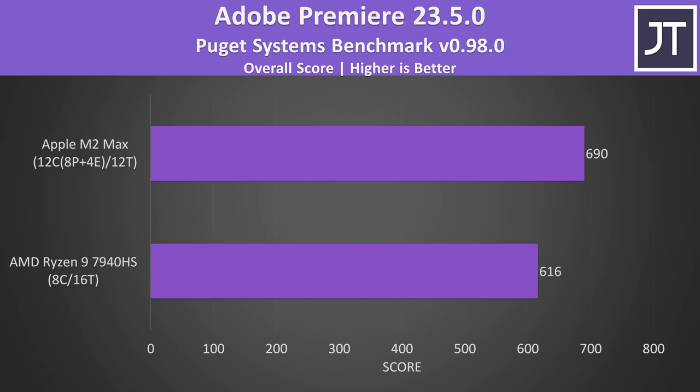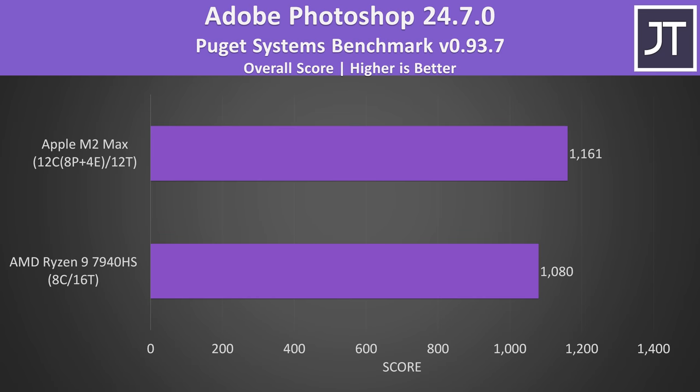Content creator workloads like Adobe Premiere scored better with Apple's M2 Max — the MacBook scored 12% higher in the Puget Systems benchmark, though this test also makes use of the GPUs. Adobe Photoshop tends to rely more on single core performance, but despite AMD's win in Cinebench single core, the M2 Max comes out ahead here too. This is even more impressive because the Puget Systems benchmark requires the Intel version of Photoshop, so the MacBook would be even better with the Apple silicon version — but even at a disadvantage, Apple takes the win.